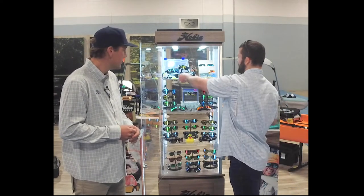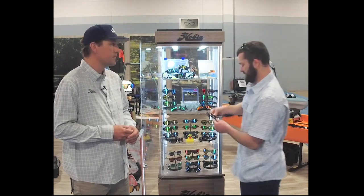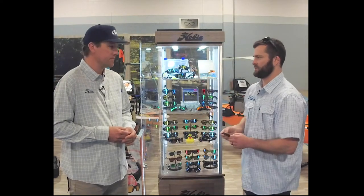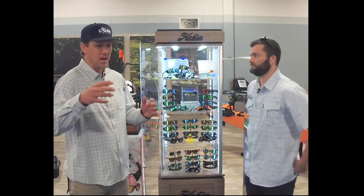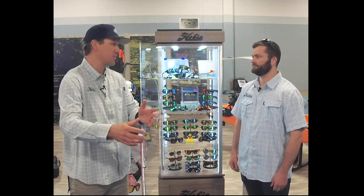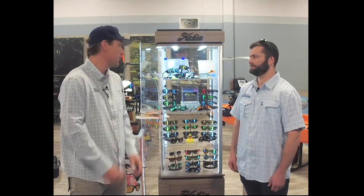And then if you're out on open waters doing some deep sea fishing or it just gets really bright out there, you're going to want to go with something with a gray base. That's really going to be our darkest lens to give you the most sun protection when conditions are the brightest. I know those copper lenses are amazing — when I'm out there fishing, looking at the bottom, you can really tell the difference between a fish and a piece of algae or something growing on the bottom. They make a huge difference.